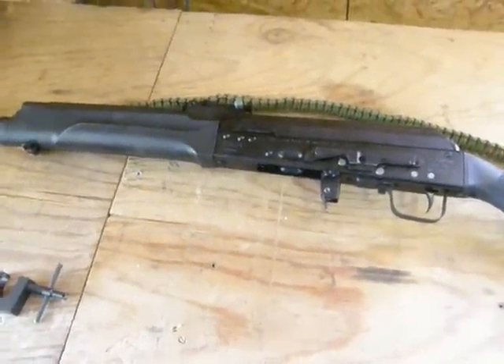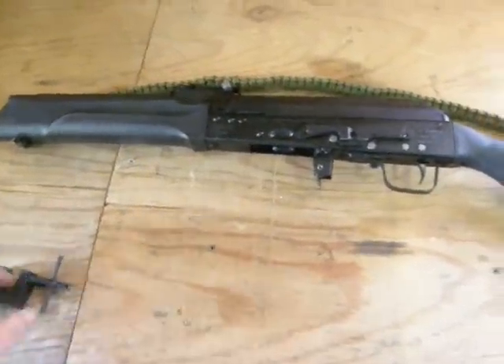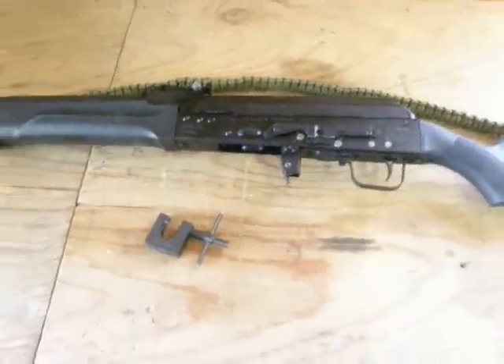For the equivalent AR you'd have to pay eight or nine hundred, maybe a thousand dollars. But yeah, this is my Saiga 223 — let me know what you think.